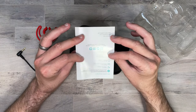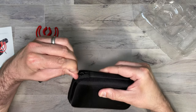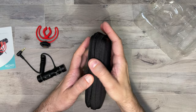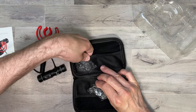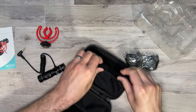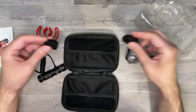Here we have our manual. And then here we have a nice little hard case to keep everything in for when you're using it on the go. Inside the case, it looks like we have our dead cat windscreens in case you're recording outside. And we also have two foam windscreens as well. And that's pretty much it, so let's go ahead and set this up and see how it sounds.